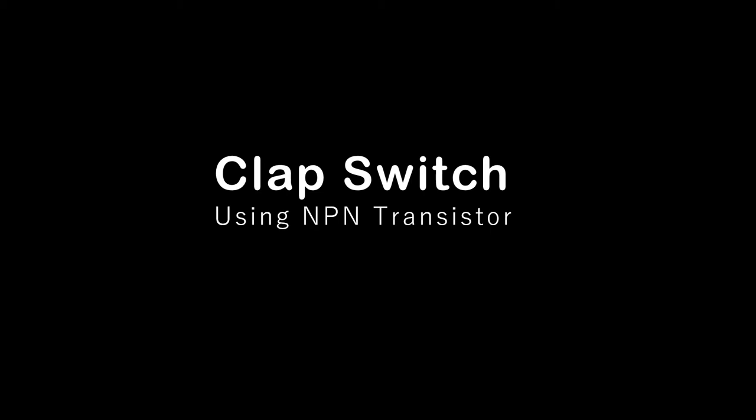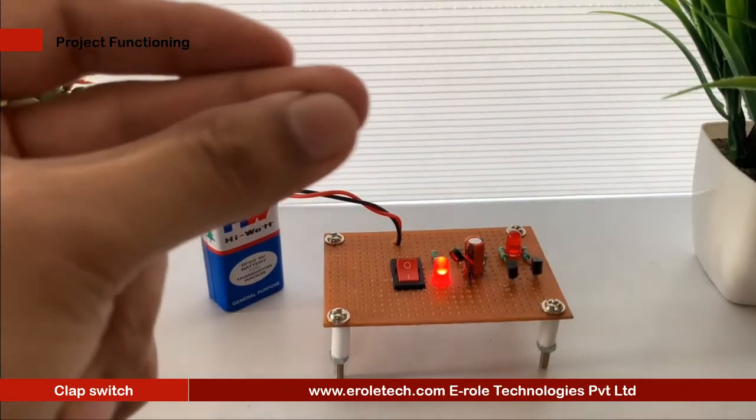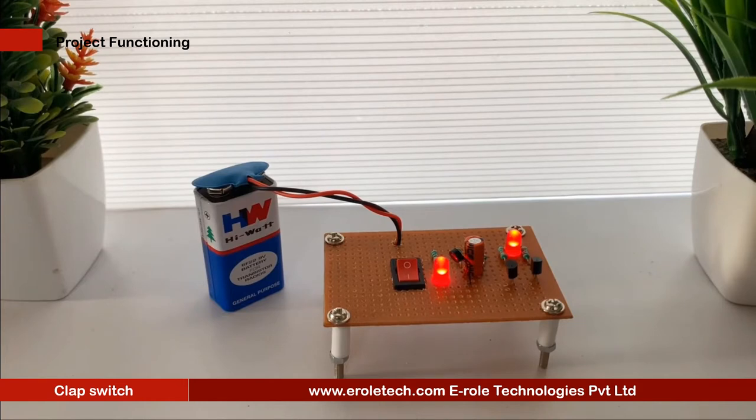This is a project of a clap switch, which can control an electrical circuit by the sound of a clap. When a person claps, the output LED turns on and off. The basic idea is that an electric microphone picks up the sound and produces a small electrical signal, which is amplified by two transistors connected as a bistable multivibrator.